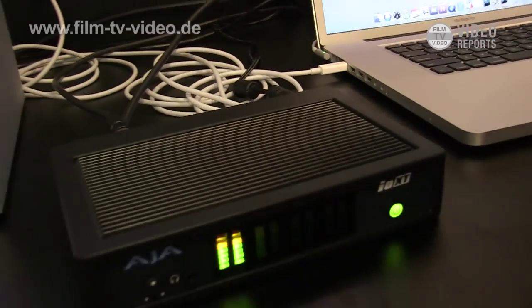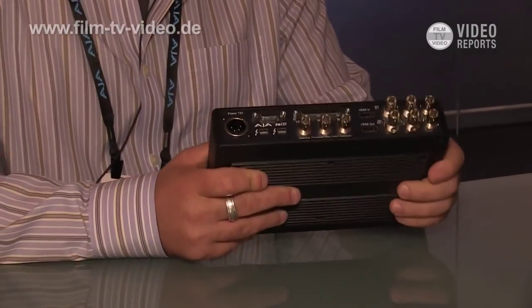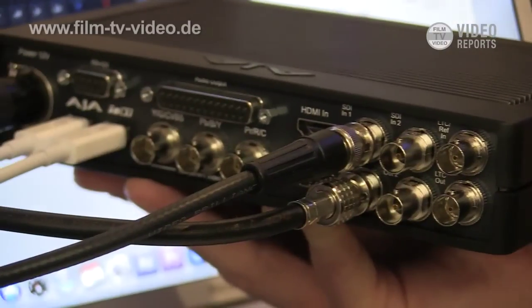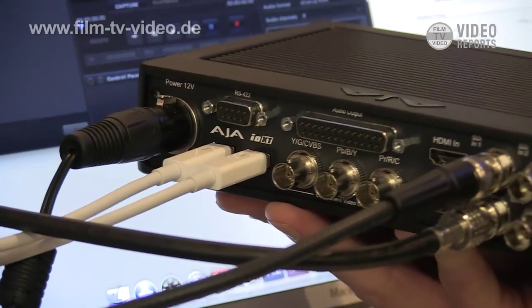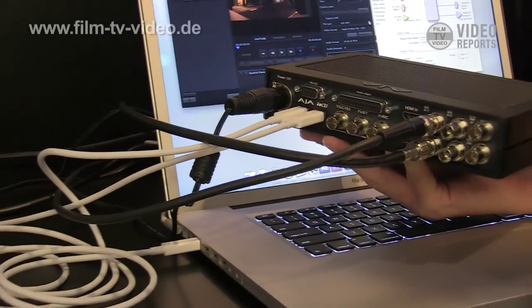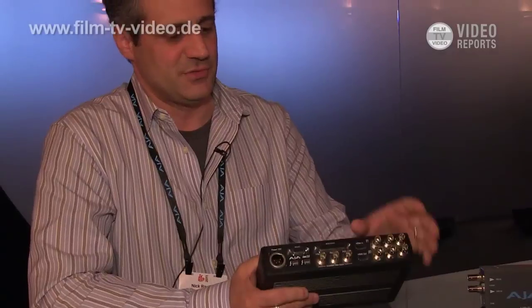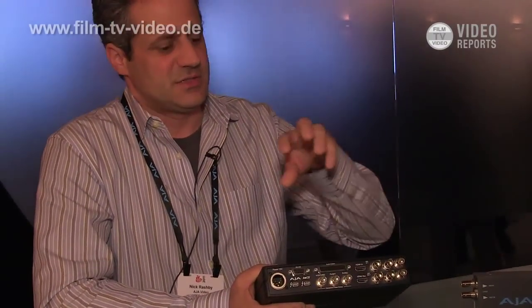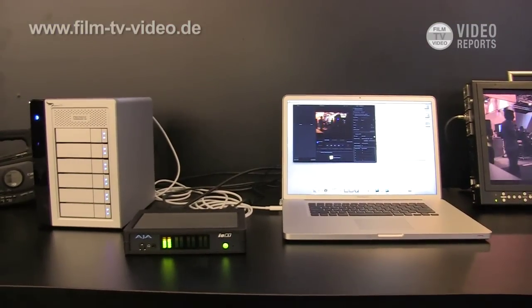It supports 4:4:4 and 4:2:2 workflows over 1.5 gig and 3 gig SDI links, with lots of audio connectivity. The thing that makes it very unique is that it has two Thunderbolt ports, whereas all competitors on the market have introduced products that are single port. With the AJA IOXT, you can take advantage of everything that Thunderbolt has to offer — continuing the Thunderbolt chain to multiple devices, which is one of the key advantages of Thunderbolt's high bandwidth connectivity.